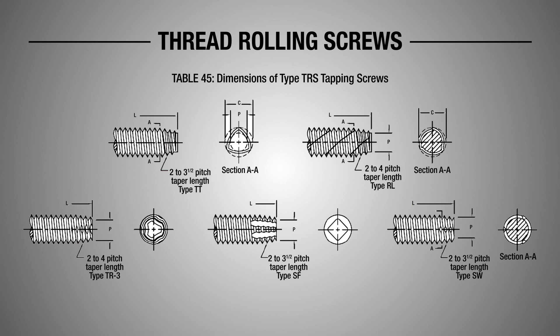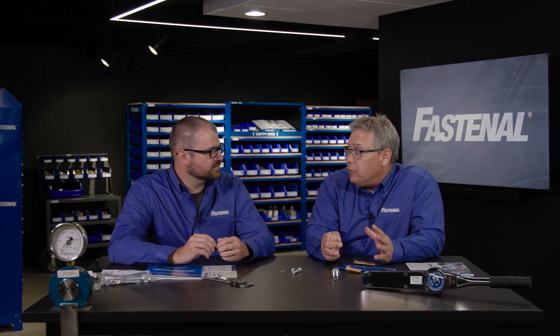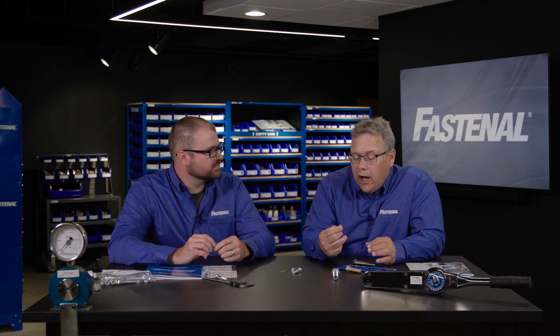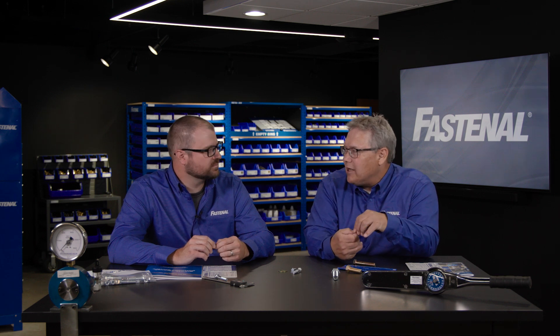Thread rolling screws bully their way through and move material to form threads, with no chips to get into electronics or whatever. There's a standard that covers all these screws: ASME B18.6.3. It's a lengthy standard that talks about all the different head styles, thread styles, point styles, and so on.